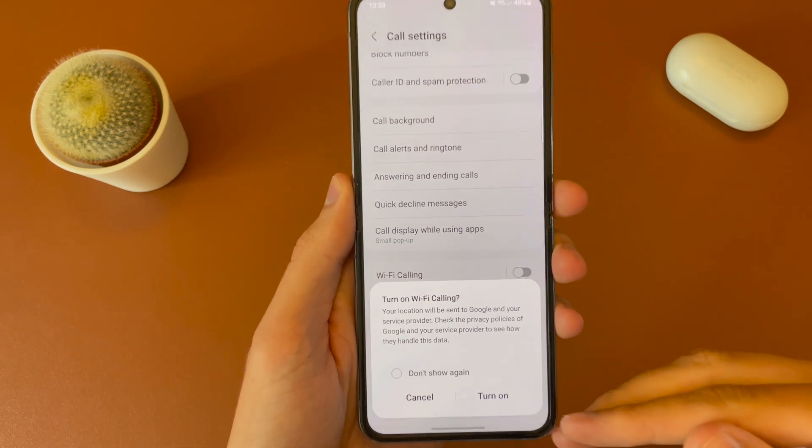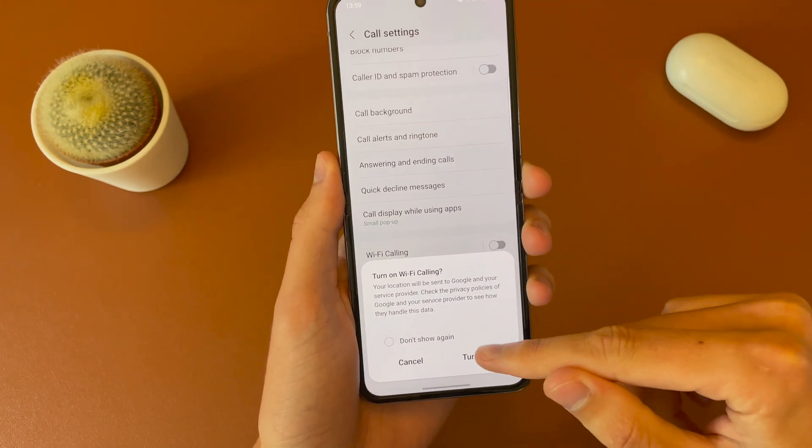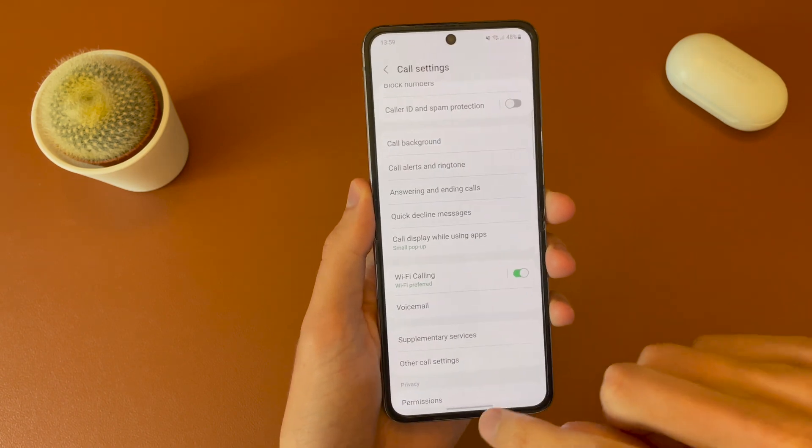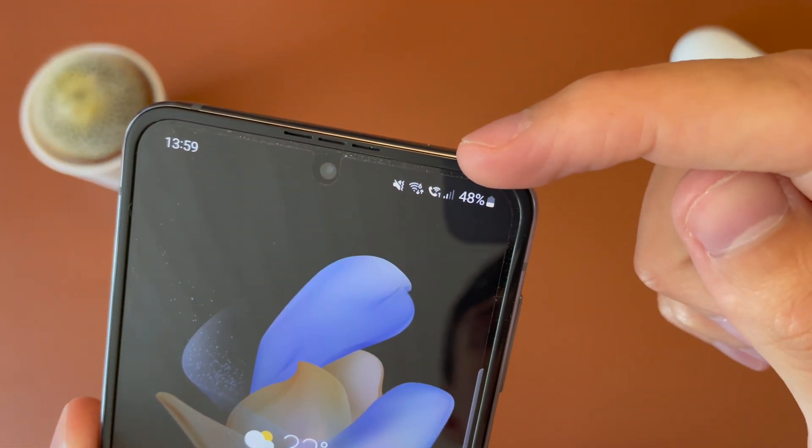Go ahead and toggle that on, and it gives you a pop-up saying it will use your location and things like that. Go ahead and hit turn on, and if we give it a second, we should see in the top here it has the little Wi-Fi calling symbol.